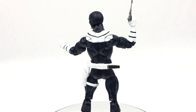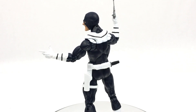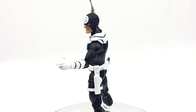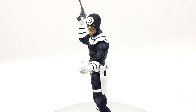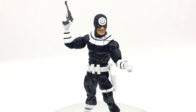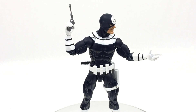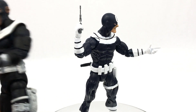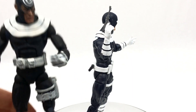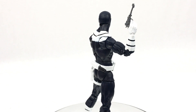Overall, I definitely think that the new figure has taken first place out of the two. The accessories it comes with — the interchangeable head, the gun, the knife, and the throwing knives hand — are fantastic. You might even be able to interchange some of these hands with other figures to get these poses. This figure did have a variant as well, so that might be something to look into. If you want that classic Toy Biz look and feel, that's still the figure to go for, but the new one is pretty much better in every other way.